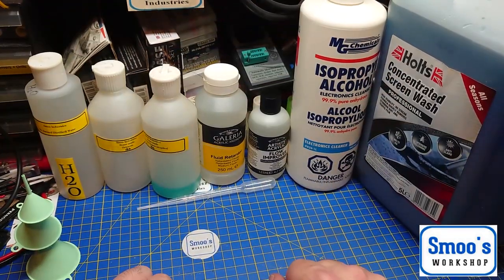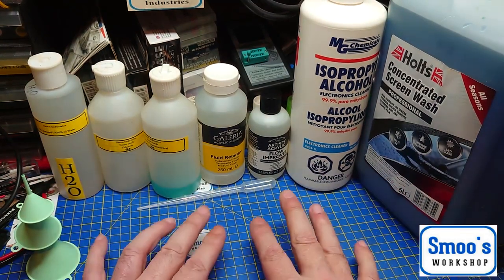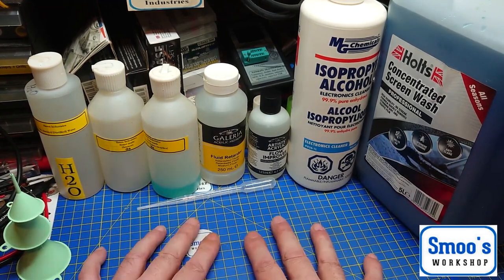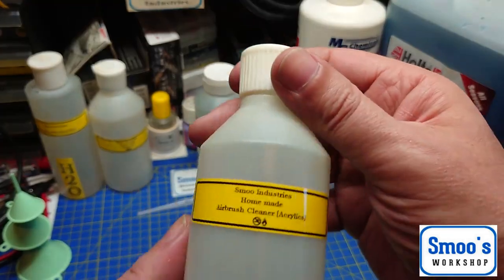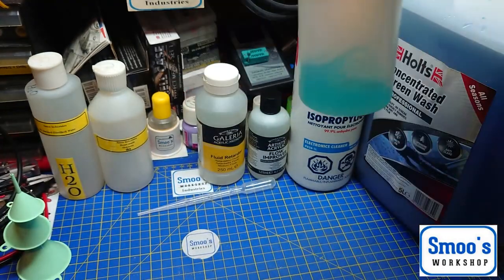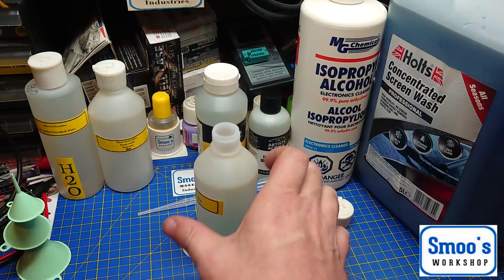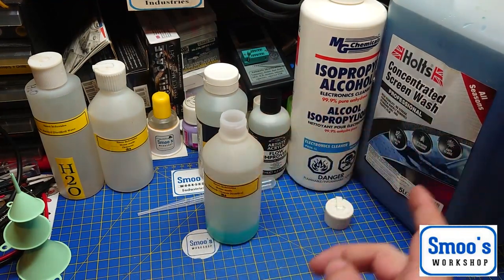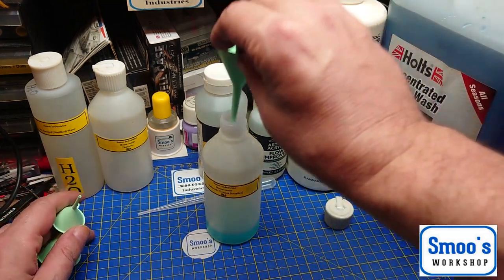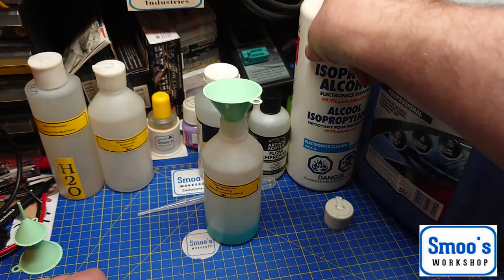Welcome back — Terry from Smooth Workshop. I'm trying out my new phone here. I've already done a video that a lot of you found really useful about making your own Smooth Industries homemade airbrush cleaner. I need to make some more — there's not much left — so I'm not going to faff about for too long like I did in the first one. Little funnels are handy, so I've got a little funnel. There's about an eighth left in this.